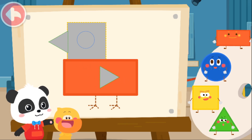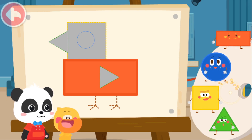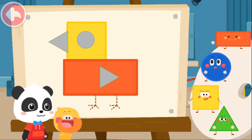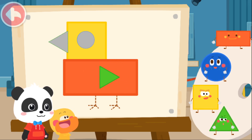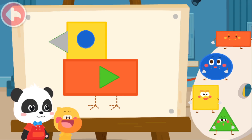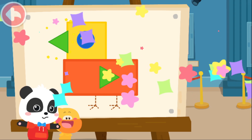Next, you can put together all the other parts of the chick. Square. Square. Triangle. Square. Circle. Triangle. Outstanding!